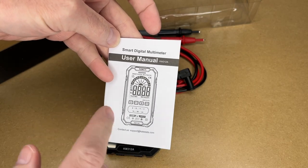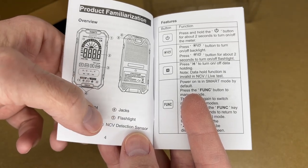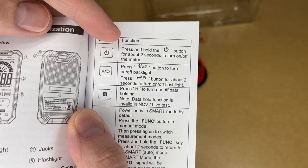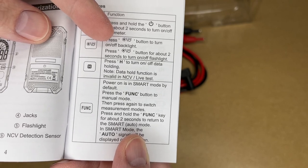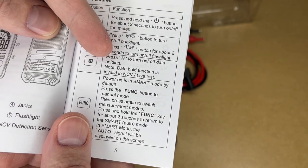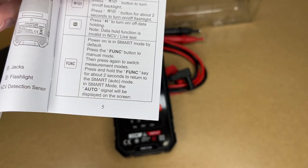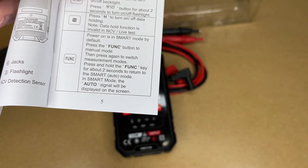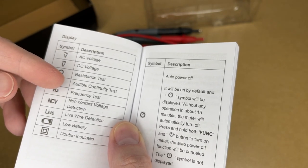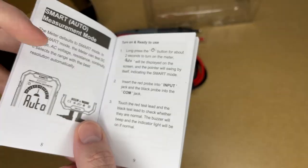I'm going to read through the manual and pop in if I see something of interest. Here are the different parts: it has an indicator light, display, buttons, jacks, flashlight, and the non-contact voltage detector. Features include: press and hold the power button for about two seconds to turn it on or off; press the light button to toggle the backlight, or hold for two seconds to turn on the flashlight. Press H to toggle data hold. Power on is in smart mode by default; press the function button for manual mode and press again to switch measurement modes. Hold function for two seconds to return to smart mode. Symbols include AC voltage, DC voltage, resistance test, audible continuity test, frequency test, non-contact voltage detection, live wire detection, low battery, and double insulated.